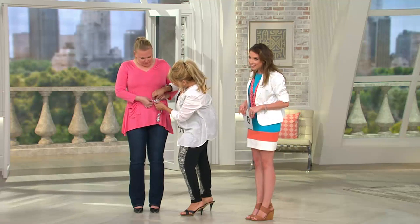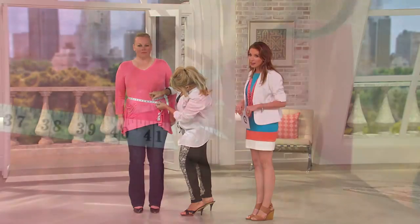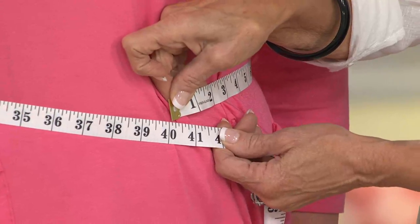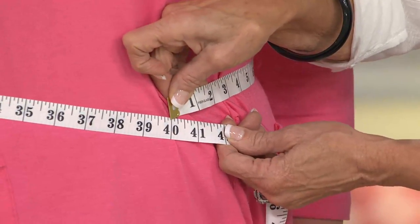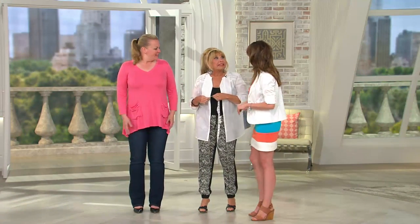Oh my goodness, look — she's down to 40. We were at 42! You lost two inches. Two inches! That's not bad for a Monday. If you were having the blues on Monday thinking about what happened this weekend — she had a little bite to eat. Yes, you can eat in these.